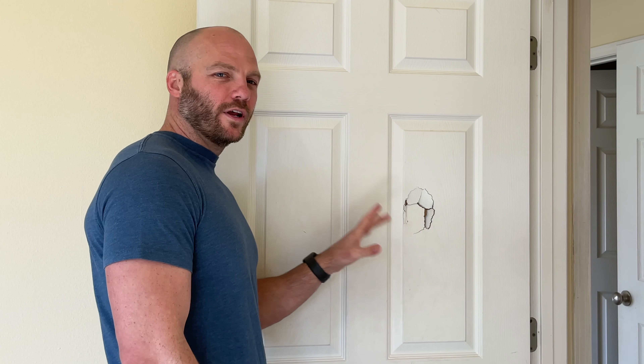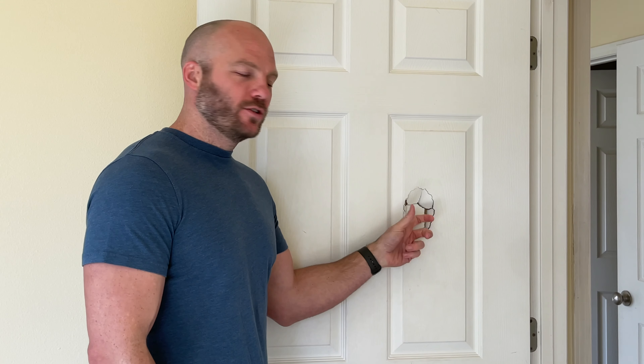Hey, welcome back to Roscoe Reviews. On today's episode, we're going to be patching a hole in a hollow core door. These are really common, especially in apartments, that people like to put a nice hole in your door, and you can fill that with Bondo body filler. Here's how to do it.